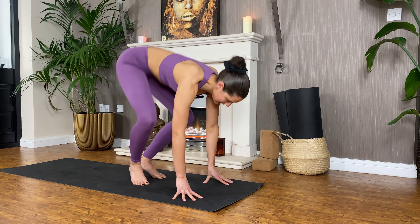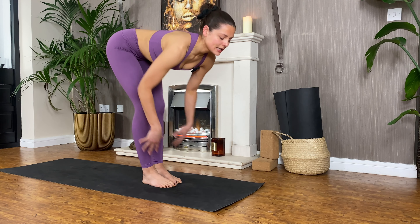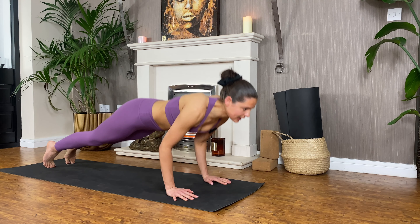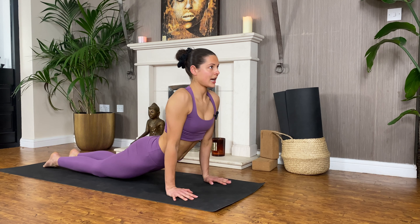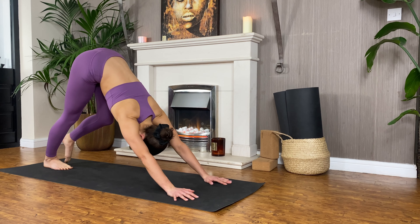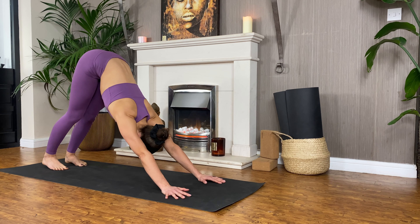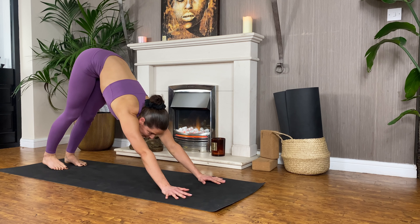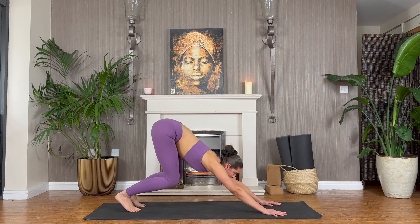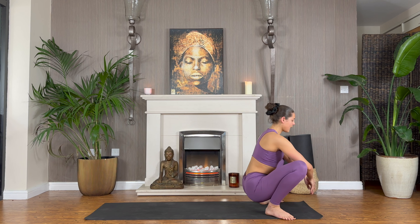Exhale, drop the hands, fold forwards — Uttanasana. Inhale halfway on your breath in, bend your knees, step it back to plank pose, through to chaturanga. Inhale, and exhale. As you inhale, big roll to come forward into high plank, and then exhale, all the way onto your belly. Release your toes, go ahead and just make a bit of a cushion for yourself so your forehead can drop onto the hands. Just absorb all of that. This time as you look forwards, we're going to lift up onto your tippy toes, bend the knees — option to step or jump with the feet wide of the hands — straight into that yogi squat.